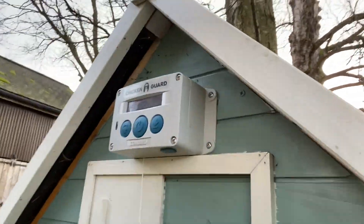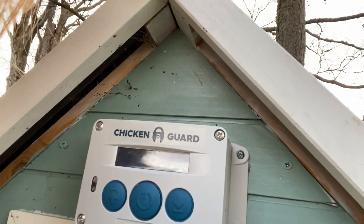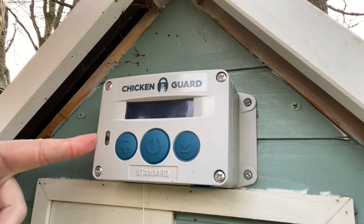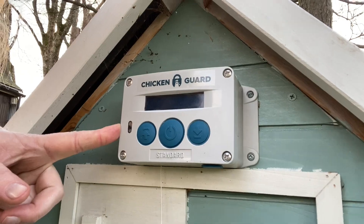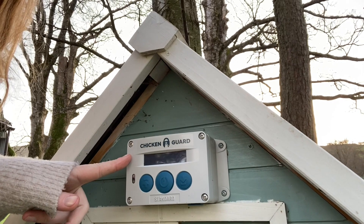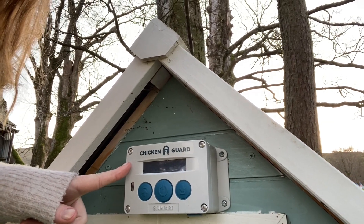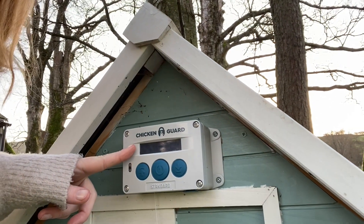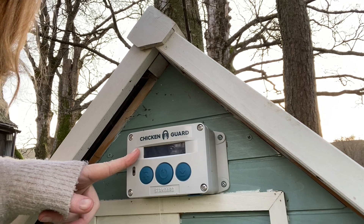On our hen house we also have a chicken guard - this is a timer device set to raise and lower the door automatically. It means we don't have to come out first thing in the morning, though we still check them every evening to make sure all seven have got into bed on time. You can get upgrades that work on daylight rather than a timer, but this one's just a timer. At this time of year it's set for half past five, and when it starts to stay lighter a bit later I just change it.